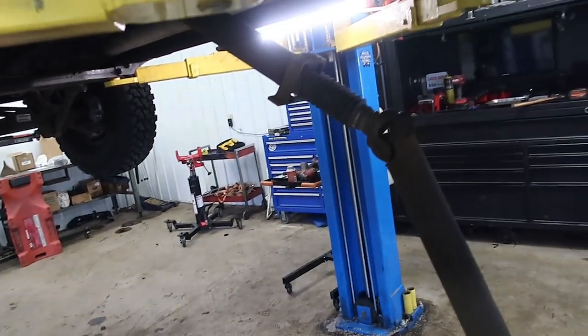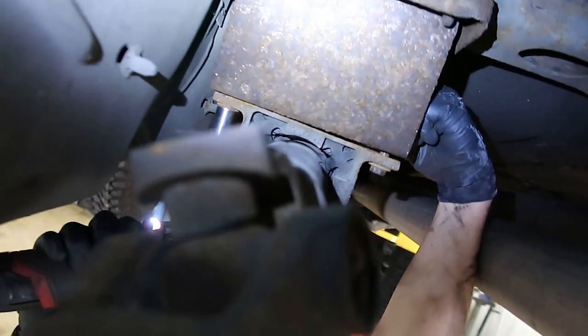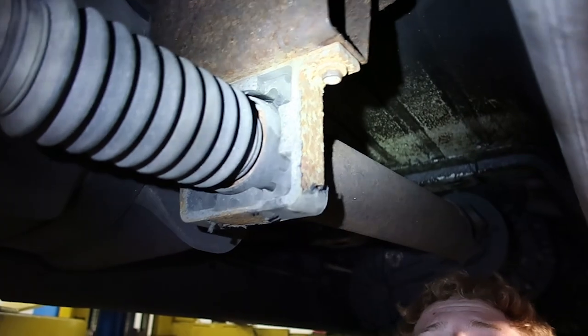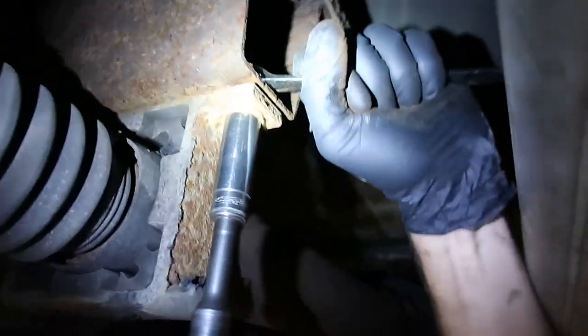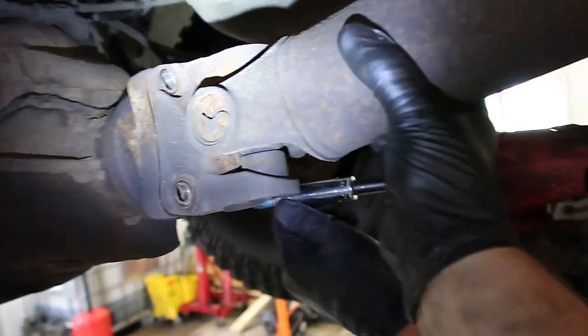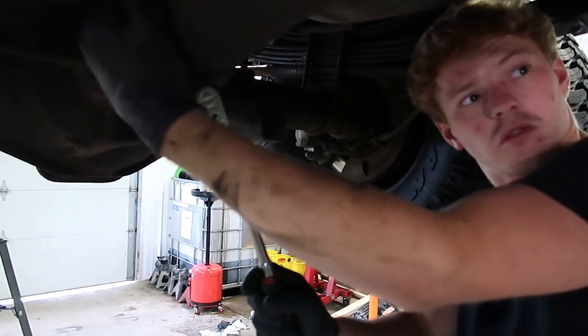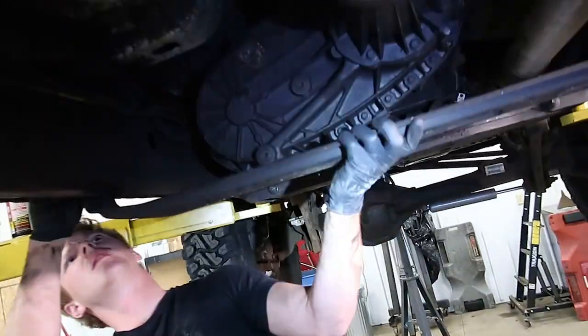Now we're going to reinstall the rear driveshaft. Do the carrier bearing bracket first — bolt that up there, then bolt it back to the rear end. Rear driveshaft bolts get just a slight dab of blue Loctite. We're going to reinstall the crossmembers and skid plates.